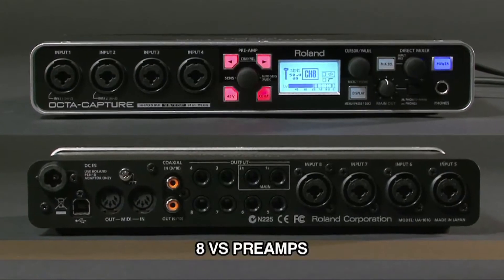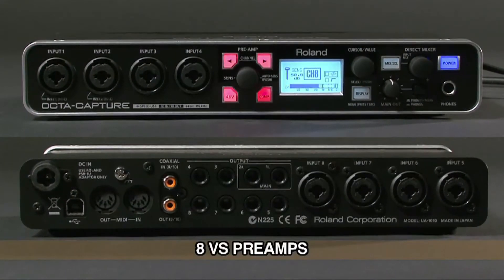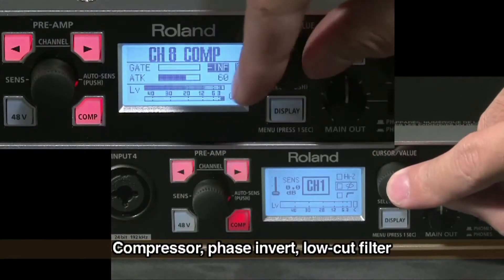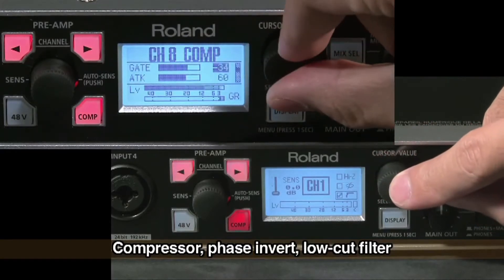OptiCapture boasts 8 premium-grade digitally controlled mic preamps. Each channel has a digital compressor, phase invert, and low-cut filter. Setting is easy with a graphical LCD with rotary encoder.